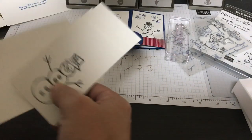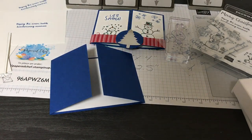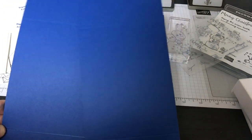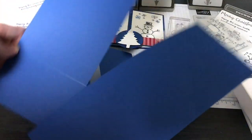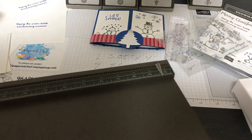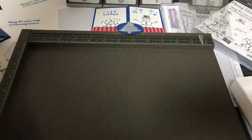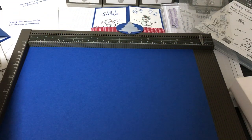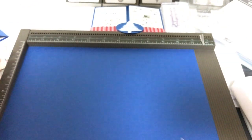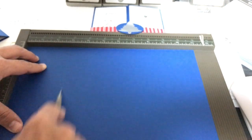Now I'm going to show you how to make two of these cards out of one 8.5 by 11 sheet of cardstock. I'll show you how to score it — you just score it once, then cut it and fold it. I'm taking my Blueberry Bushel cardstock, laying it in horizontal orientation. I'm going to score it at 2.75 inches — this is the Simply Scored tool from the annual catalog.